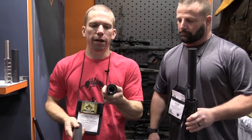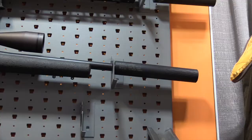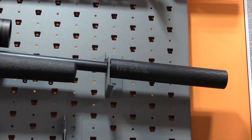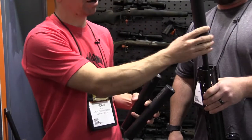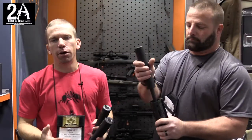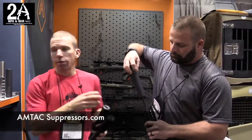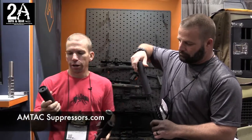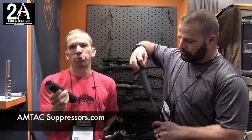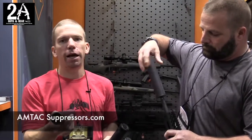We have the Mantis P, which allows up to a .95 barrel — medium palma contour — fits in there for PRS shooters. The Mantis E is our end barrel suppressor for rifles where you aren't able to run an over barrel can. And then we also have the Mantis 300, which is a shorter version, adds about 3.5 inches and is specifically designed for 300 Blackout rifles.